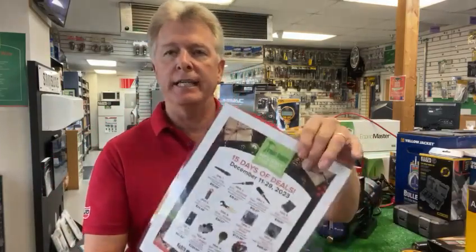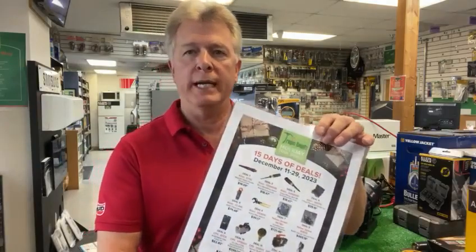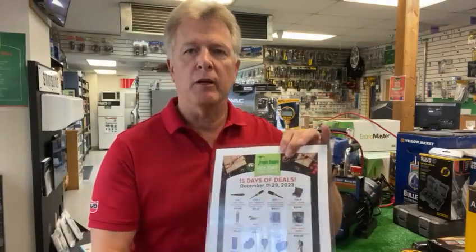Hello, I'm Todd Sutherland with Tropic Supply, here to go over some more items on our Holiday Tools Special just in time for the Christmas season. We're running 15 days of deals December 11th to December 29th. We've teamed up with several of our vendor partners to get some deep discounts on some of the everyday tools that you need out in the field.